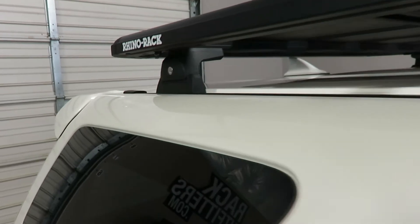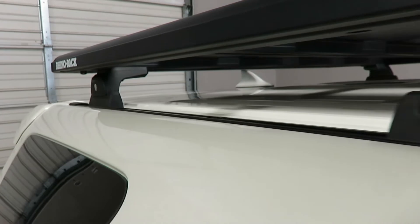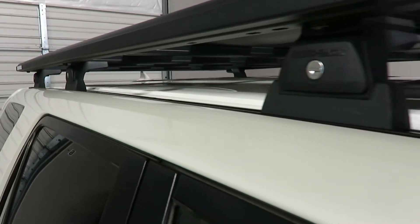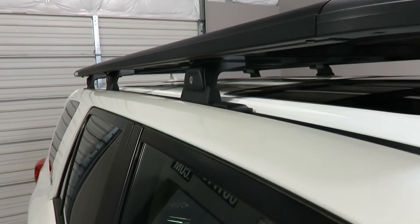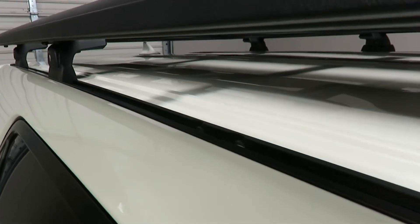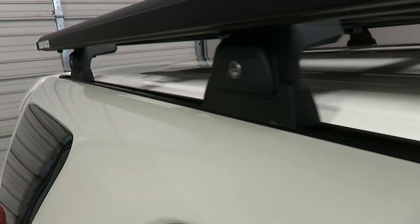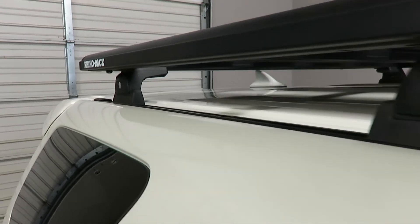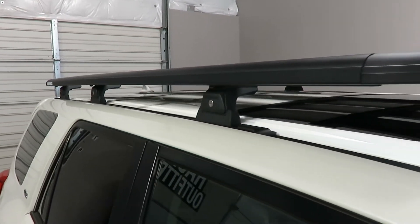These tracks connect to the roof using both the factory threaded connection points as well as additional drilled and riveted connection points. They are specifically designed for this vehicle, extruded aluminum, and asymmetrical — the passenger and driver's side are unique — making for a very secure foundation for this roof rack system, providing an overall 220 pounds of dynamic load capacity.